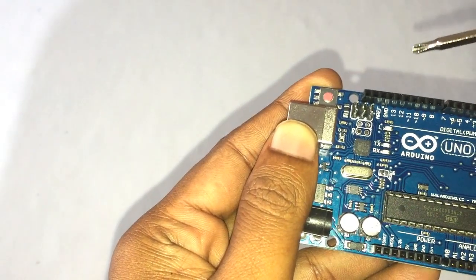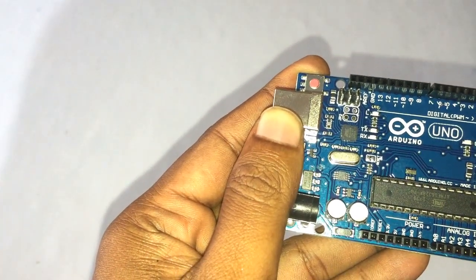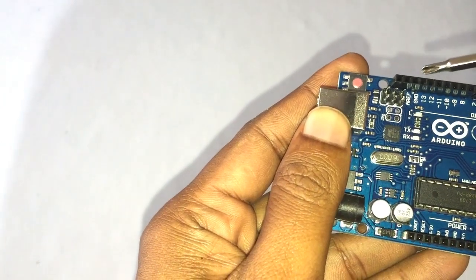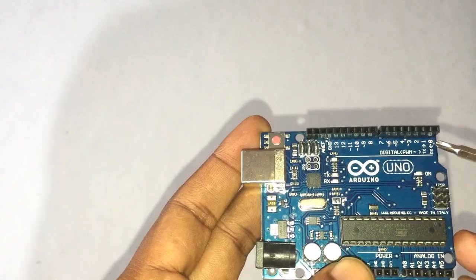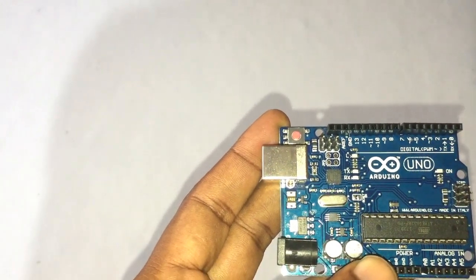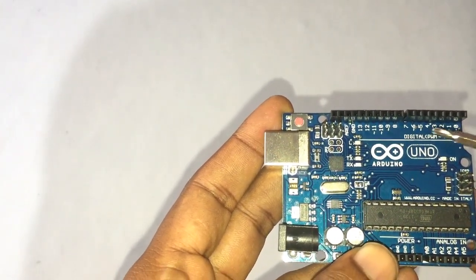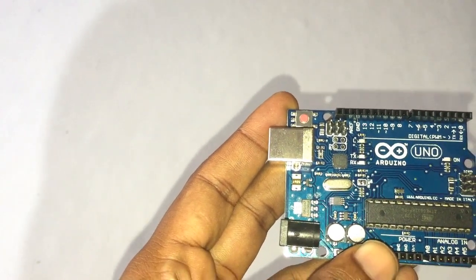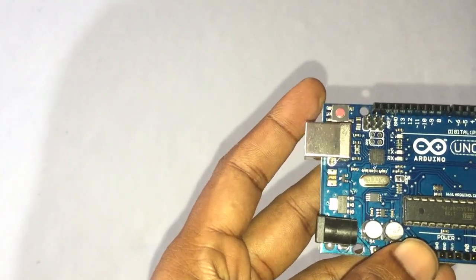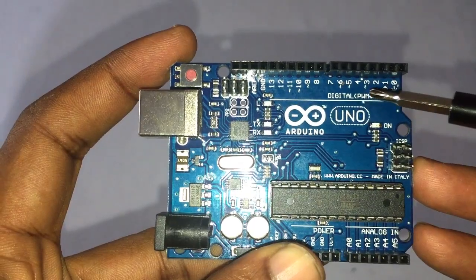AREF, which stands for analog reference, is used to set an external reference voltage. Digital input or output: pins 0 to 13 are digital input or output pins, which can be used for digital input or output.